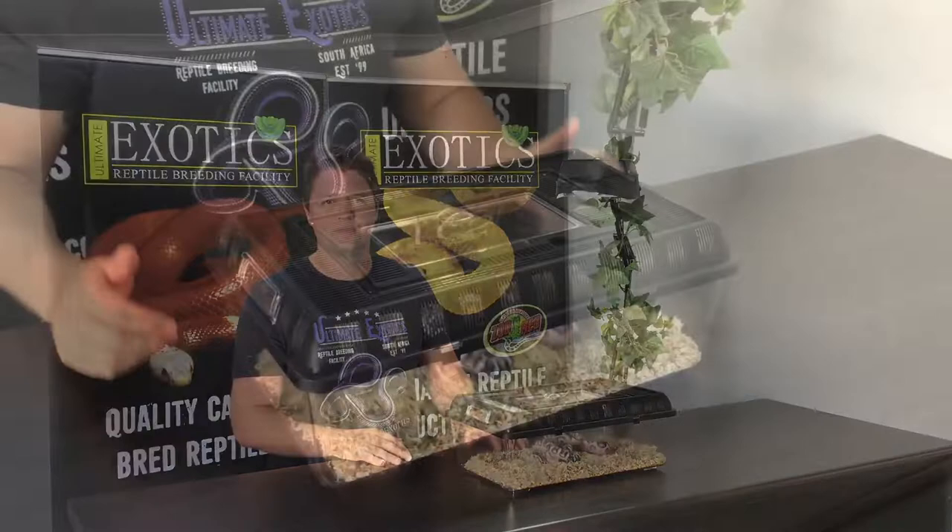Welcome to Ultimate Exotics. In today's video we're going to be doing something really cool - a video on scaleless corn snakes. At Ultimate Exotics we were lucky enough to import South Africa's first scaleless corn snake a few years ago, and we're going to have a look at it today and teach you a little bit about this recessive mutation. Let's start off by having a look at our special scaleless corn snake.